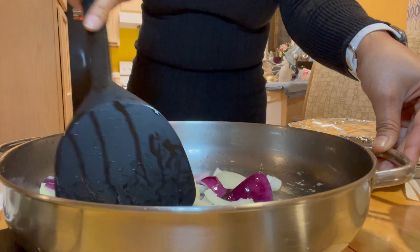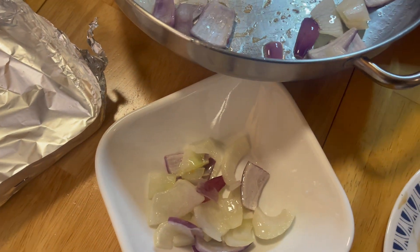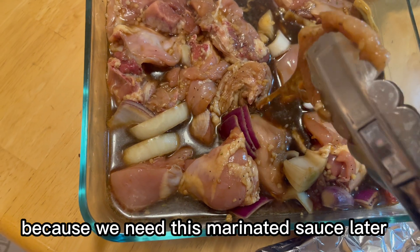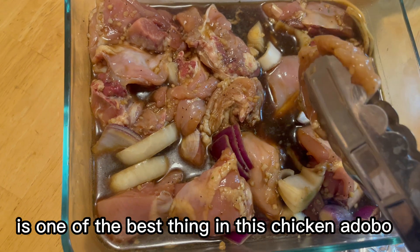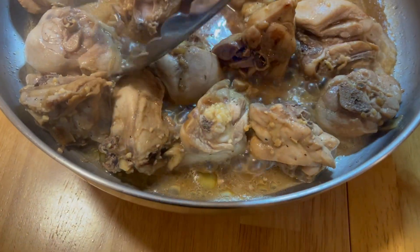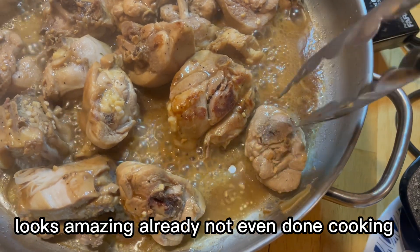I'm going to put the potato in the pan. Now we are going to fry the chicken. Take note — do not throw away the marinated sauce, because we need it later. I promise you, the marinated sauce is one of the best things in this chicken adobo and it's what makes it so delicious. Now we are going to flip the chicken to the other side — look at that, it looks amazing and it's not even done cooking!